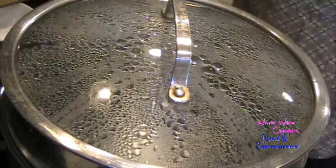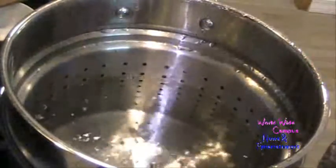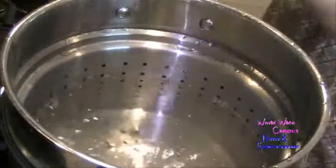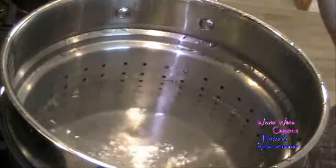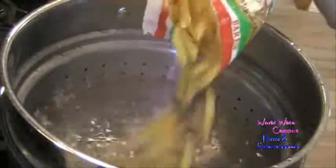We are going to be making a baked penne. I have the water on high and we're going to salt the boiling water. I'm going to pour 16 ounces of penne rigate and put that into the salted boiling water.